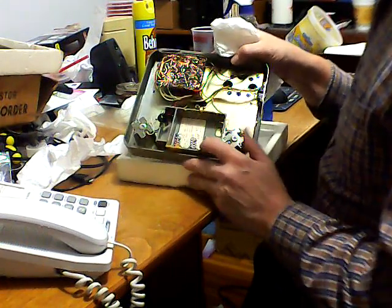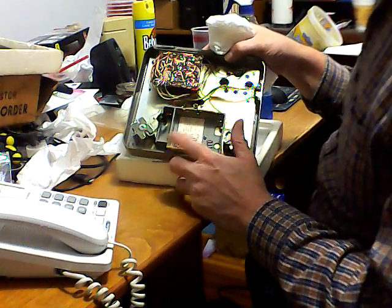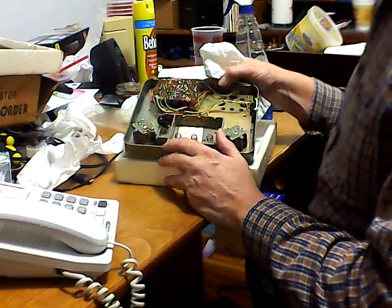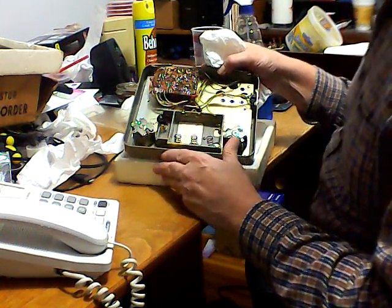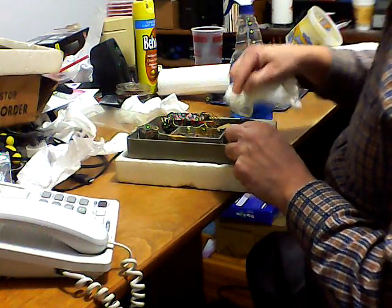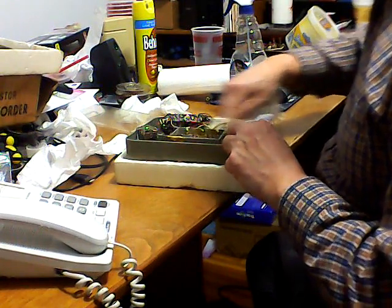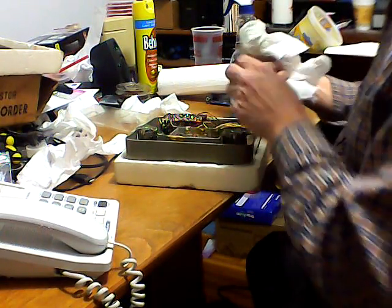On these battery contacts, the best thing to clean them with is a little vinegar. You'd think the acid in vinegar would make it worse, but vinegar will take all that battery corrosion off. With some patience you can usually salvage your battery contacts even if they're badly corroded and they'll look like new. I've even heard of people trying baking soda on them, but all you need is vinegar and a little Q-tip swab.